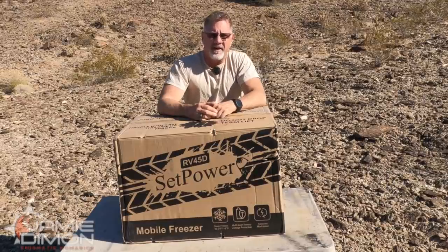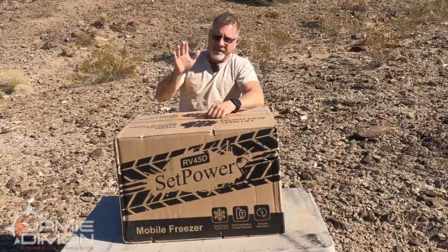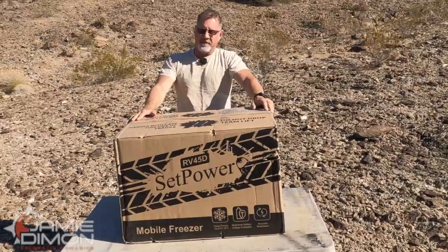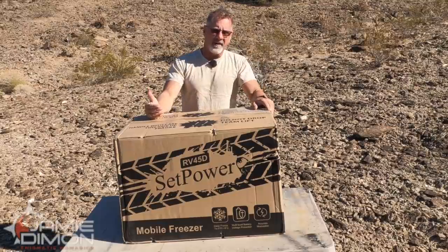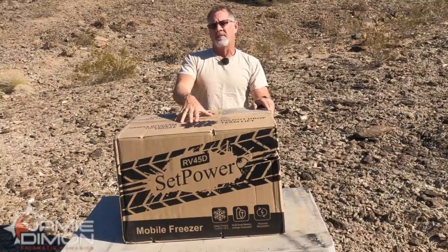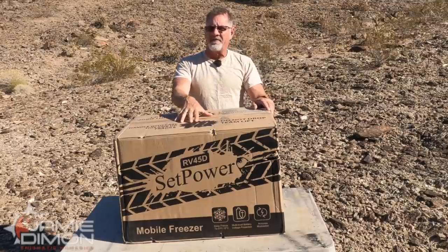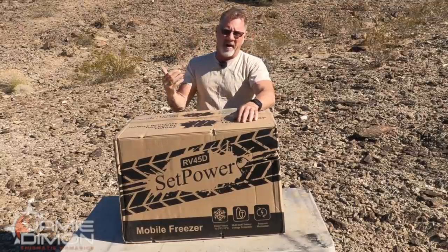For those of you that are new to the channel, my name is Jamie and I've been living the van life, bus life for 10 years. My anniversary was January 1st, 2022. I have used both a cooler when I first started out and also these little low-draw compressor refrigerators like the one we're about to take a look at. I've been through a total of five different refrigerators, different brands.